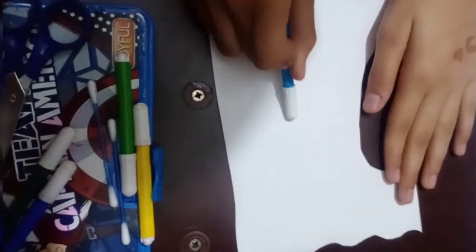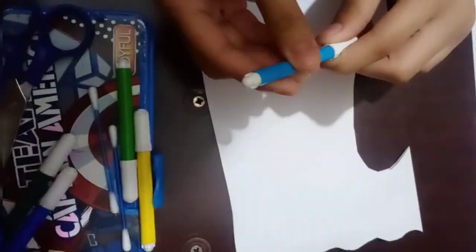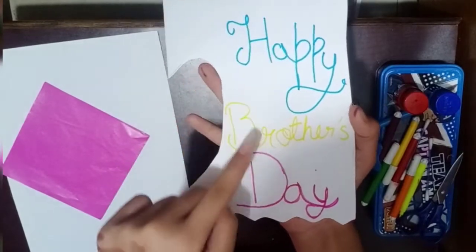I will write 'Happy Brother's Day' using blue color — you can also pick your own favorite color. I am writing 'Happy Brother's Day' in blue, and as you will see, you can also use yellow color.